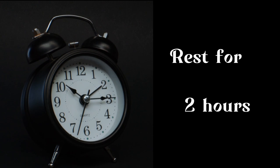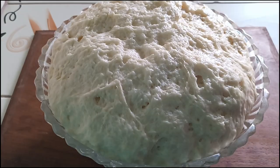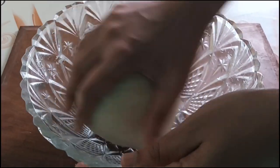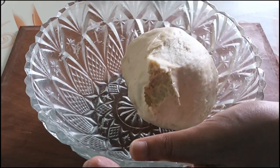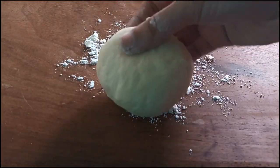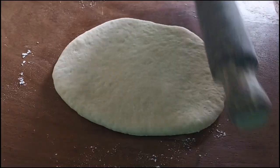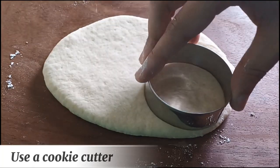Rest for 2 hours. After 2 hours, divide the dough. Use a cookie cutter.